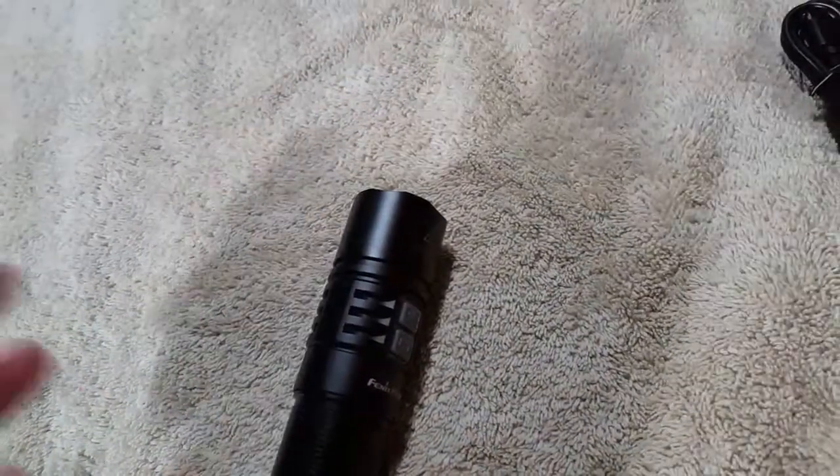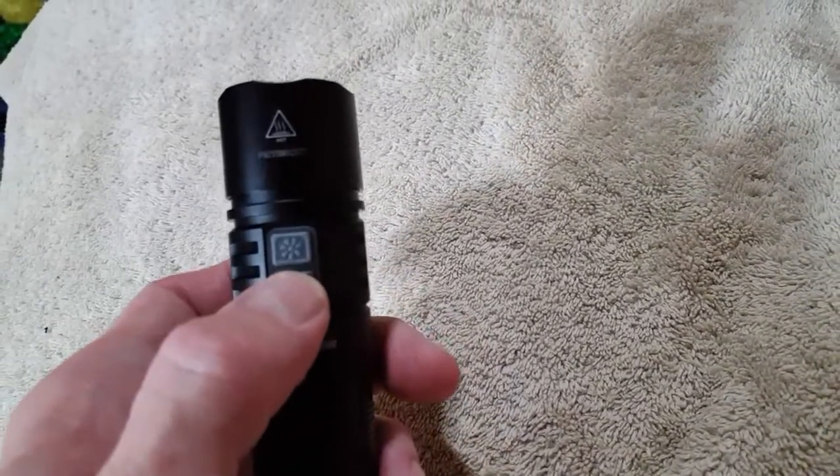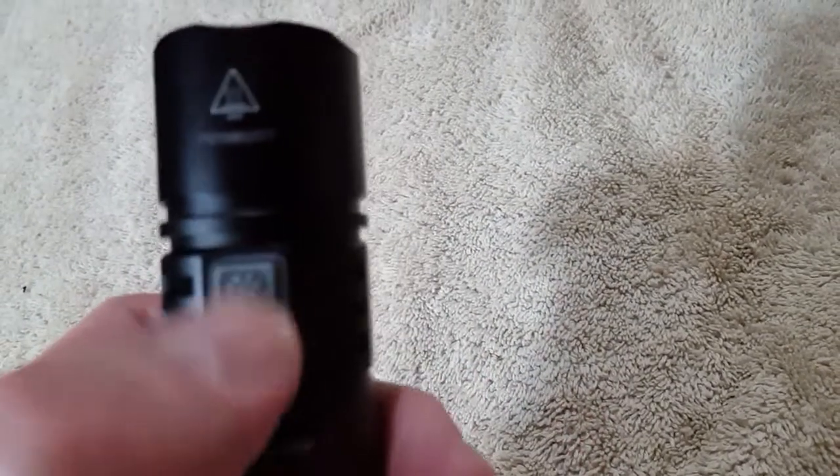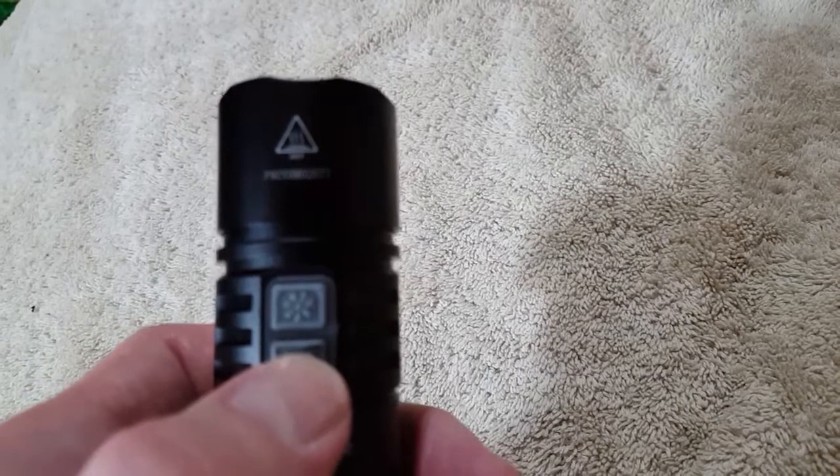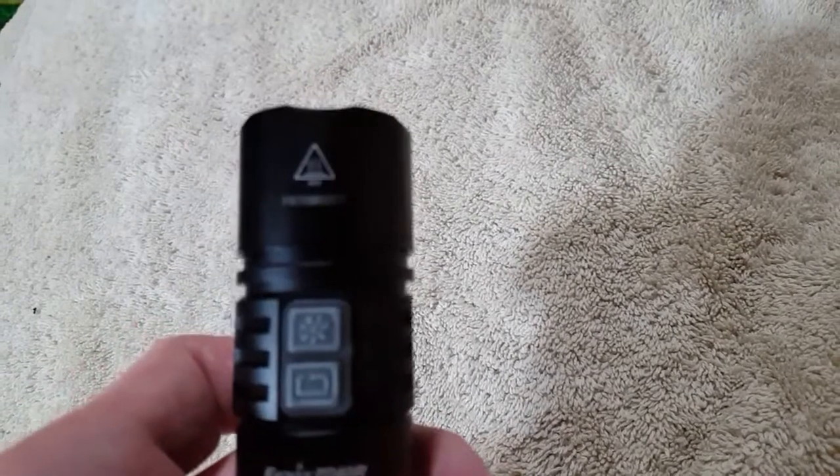This thing is very simple to operate — one of the most simple flashlights around. There are no special bells, whistles, or anything else — no magnetic tail cap or anything like that. This is just a good old-fashioned light. The bottom button is your main power button. The top button is your mode button. One button is for everything you want a steady light on; the other is for everything you want something flashy.